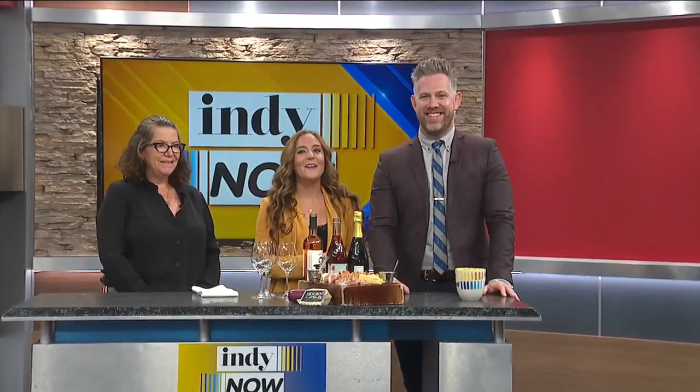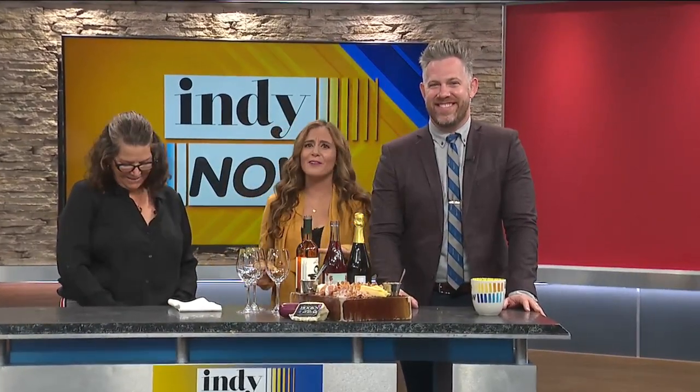Hey, welcome back to INDI NOW. Ryan said it's about to get really bougie in here, and he's right. It's not every day we have a sommelier on the show. You are wine director of Bluebeard, and Amelia's is here to teach us how to make a great charcuterie board and how to pair it with the perfect wines for your upcoming holiday get-togethers.